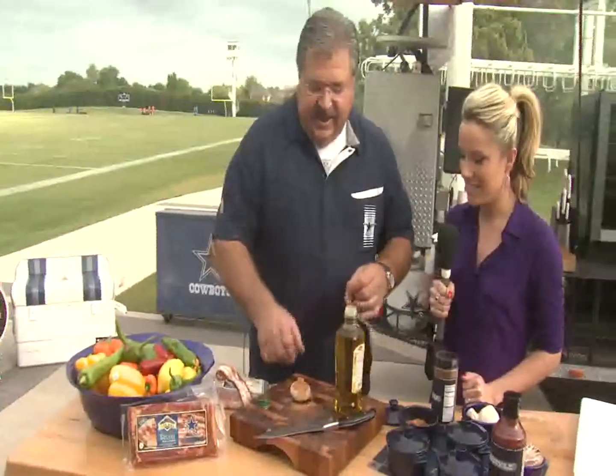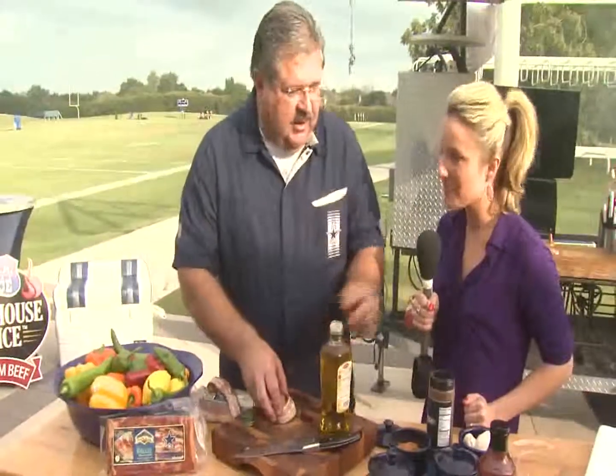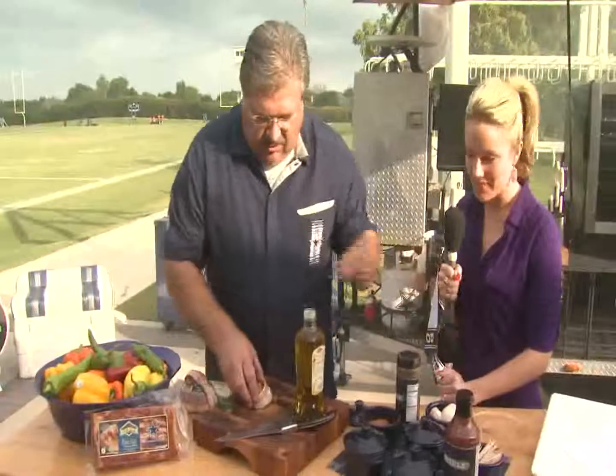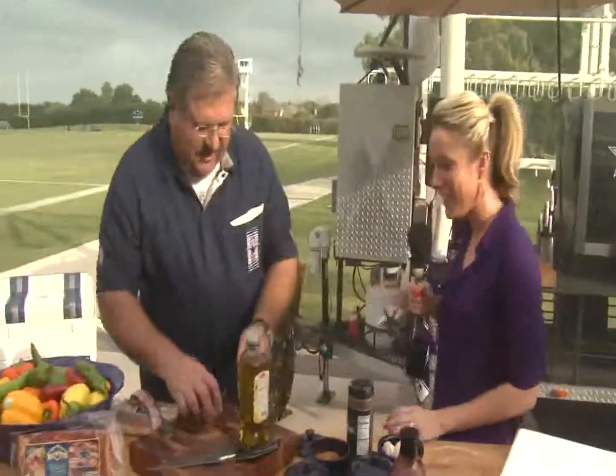This bacon has been hickory smoked for about 16 hours. We use no liquid smoke — that's the one thing I love about Petty Jean, it's all hickory smoked bacon. Wrap it up like that, let's take it to the grill. Let's head on over.